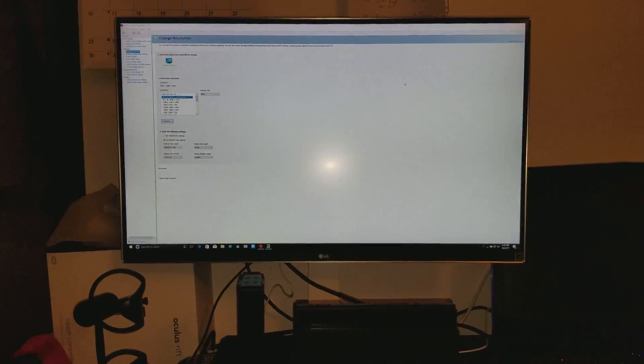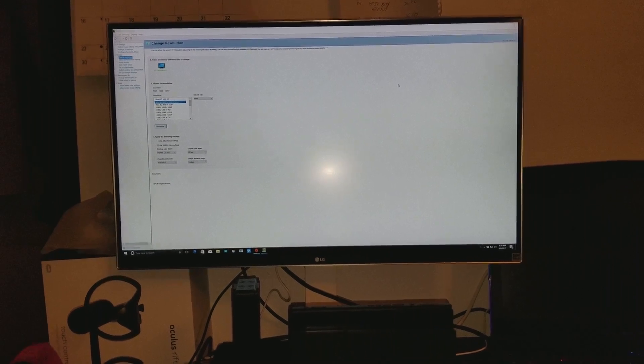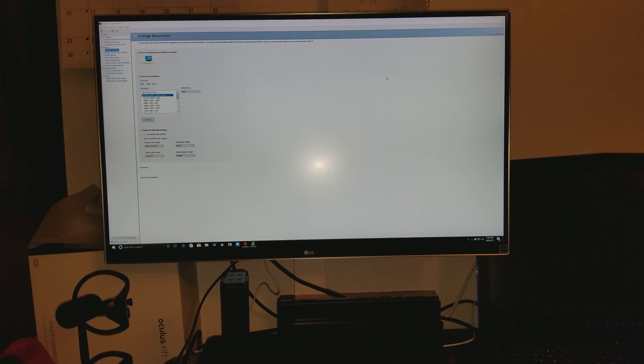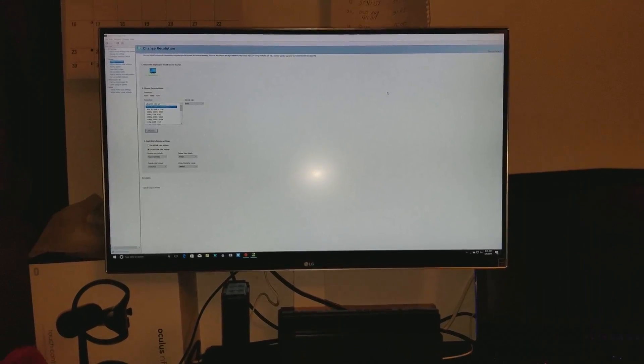Hey, what's up guys? How you doing? It's me, Mr. 4K Opscaler. This is going to be a short video regarding my LG UD69P 27-inch 4K monitor.